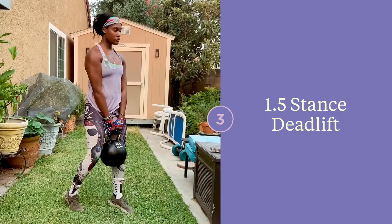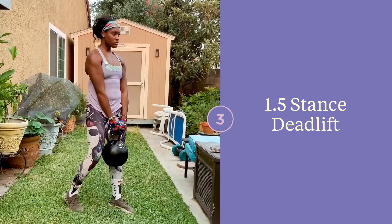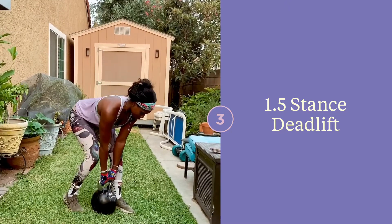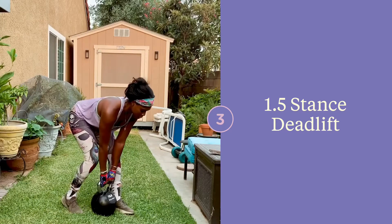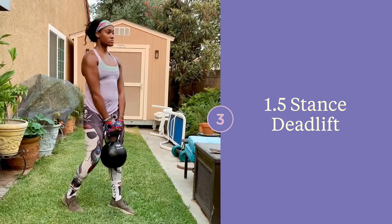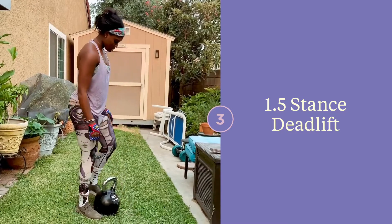This is a 1.5 stance deadlift — I've also heard it called a B stance deadlift. What's nice about this is it serves as a good intermediate step between a regular deadlift and a single leg deadlift. In doing this, you're able to help balance out any imbalances that you might have between your right and left legs.